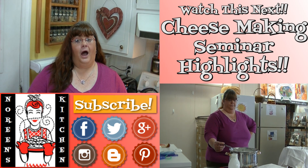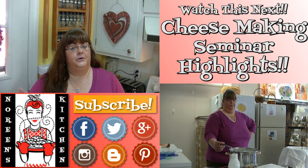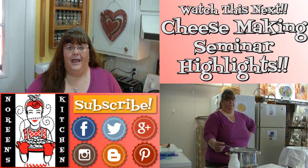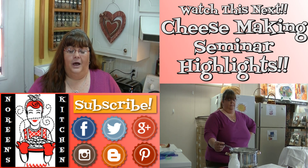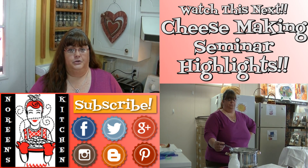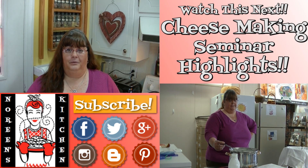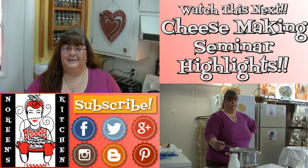Thank you for joining me in my kitchen today. I hope you liked what you watched and that you try it and love it. If you did, please hit the thumbs up button and give me a positive rating, and hit subscribe so you don't miss out on any of the fun we have here every single day. You can also follow me on Facebook, Twitter, Pinterest, Instagram, Google Plus, and Blogger. Every recipe you see me do here on YouTube — with the exception of a few earlier ones — is available at NoreensKitchen.com in printer-friendly versions. Happy eating!